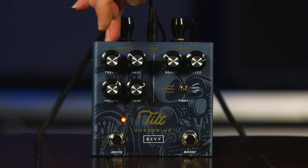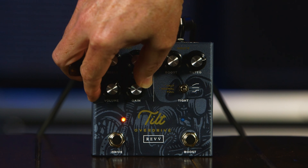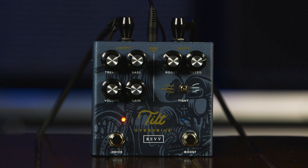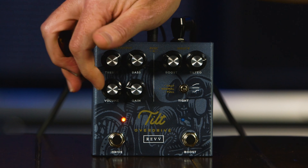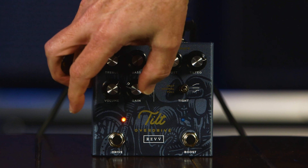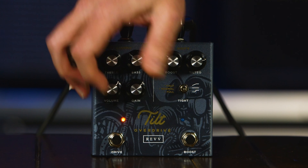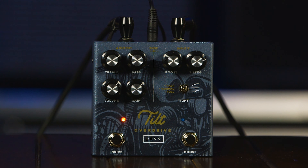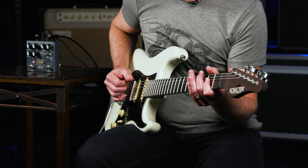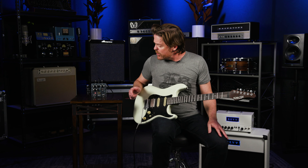This thing is quite capable of pushing the amp really hard, just running it clean from this side — turning the gain down and bumping the volume, we can hit the amp harder. That's a lot more push to the amp. And of course it's great at that, but that's where this boost comes in. Let me dial back to that kind of opening sound and let's look at the boost side.